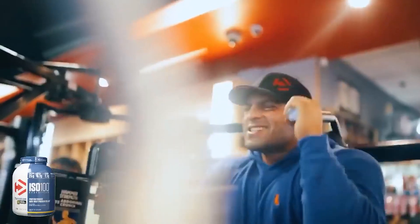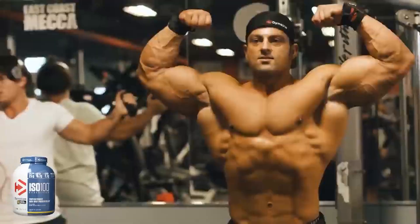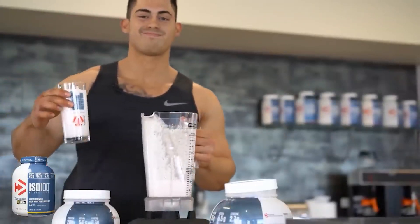Right off the bat, Dymatize Nutrition's ISO 100 has a premium protein source. 25 grams of whey protein isolates and hydrolyzed whey protein isolates will ensure very fast absorption. You can expect your recovery and muscle-building efforts to progress significantly when you take this supplement, especially if you're a bodybuilder.